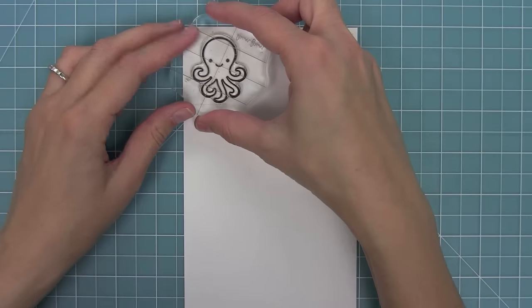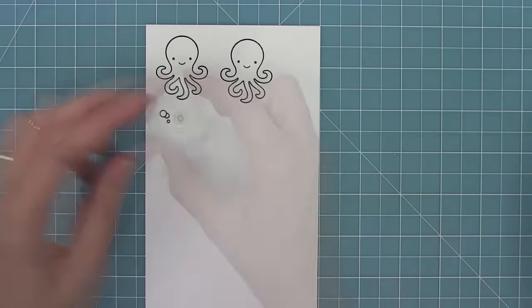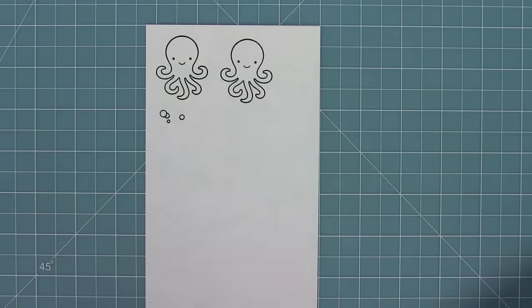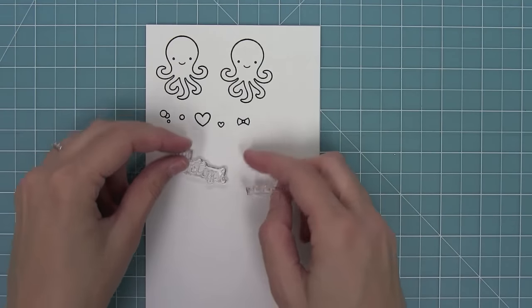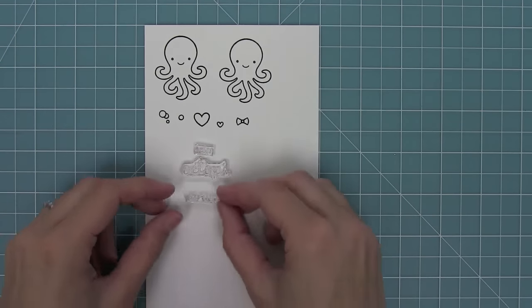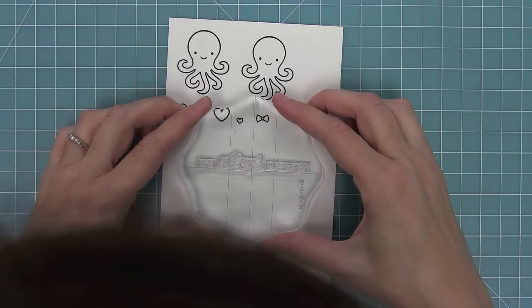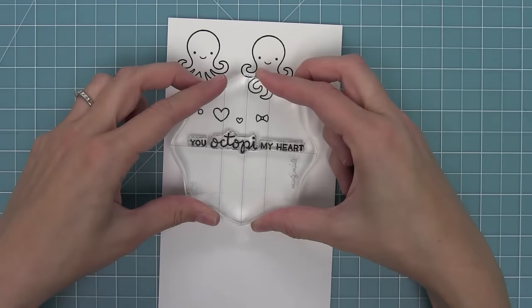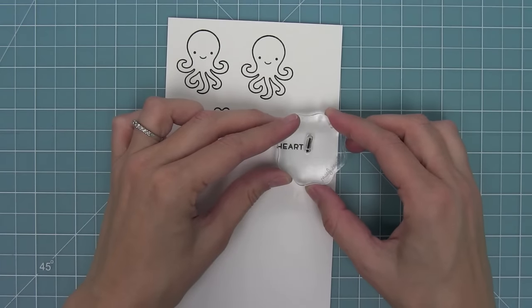First we have the adorable octopus in this set, then there's a cute little stack of bubbles and a single bubble. We also have a large heart and a small heart that's really cute to use as a bubble too. There's a little bow tie and hair bow, and then we have the 'You Octopi My Heart' sentiment — it's separate so you can stack it or put them all in a row. There's also an exclamation point to add to the end of that phrase.